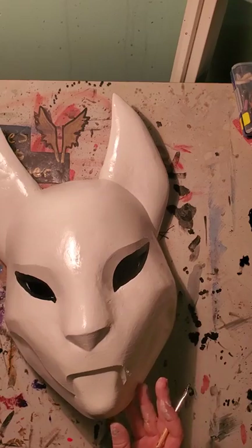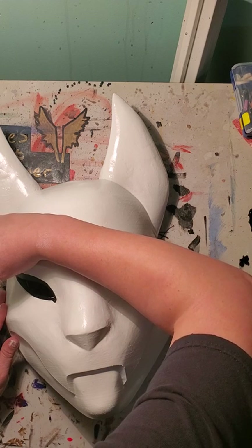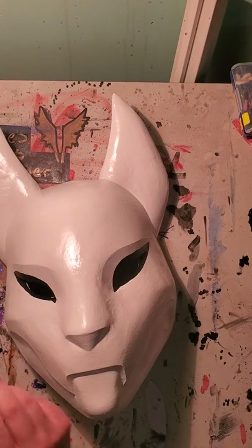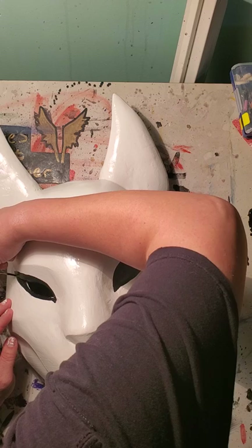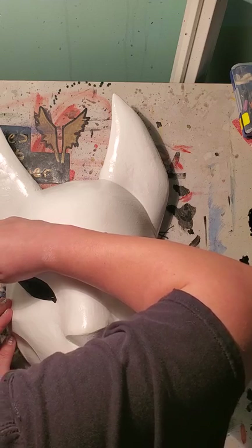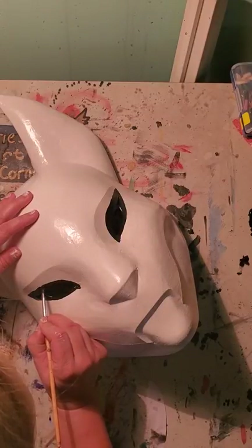There we go — now I got that straight. I just need to make it come to a point right here. Let me just double check on the sides. It needs to be a little bit straighter on this side. See what I mean about symmetry? It's something I really need to work on. Looks like I got that straight now.